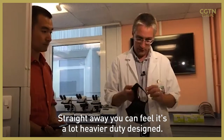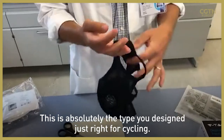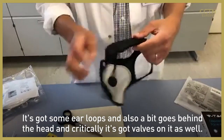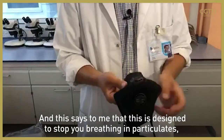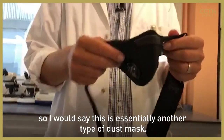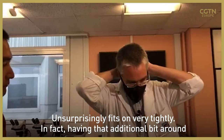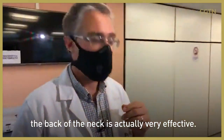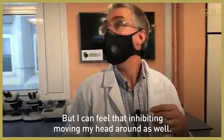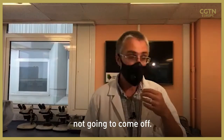Straight away you can feel it's a lot heavier duty. Yes, this is absolutely the type designed for cycling — it's got ear loops and also a bit that goes behind the head, and critically it's got valves on it as well. This tells me it's designed to stop you breathing in particles, so I'd say this is essentially another type of dust mask. Having that additional bit around the back of the neck is very effective at the fit, although I can feel it inhibiting moving my head around — but if you were doing sport or cycling, it's not going to come off.